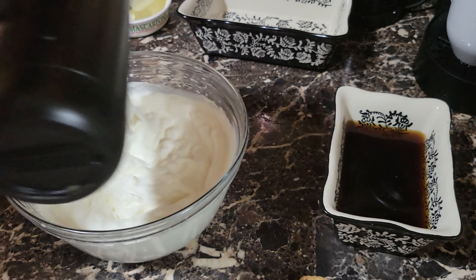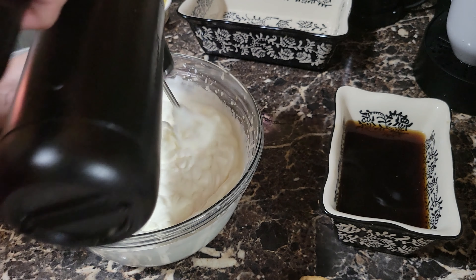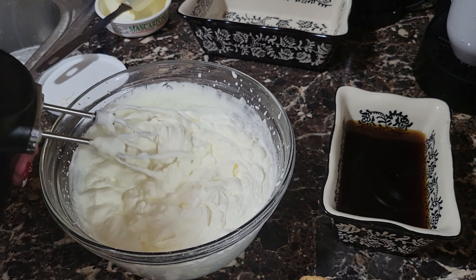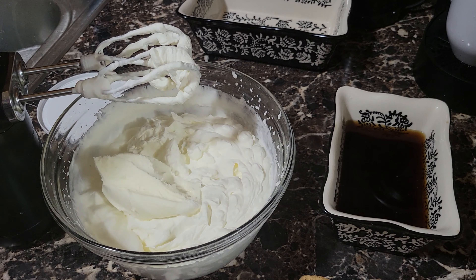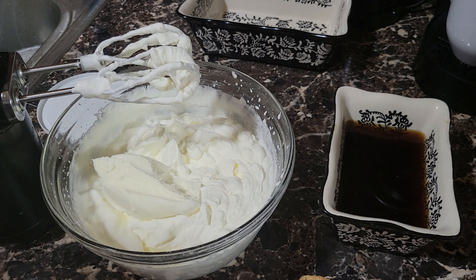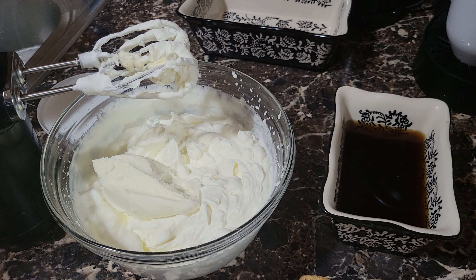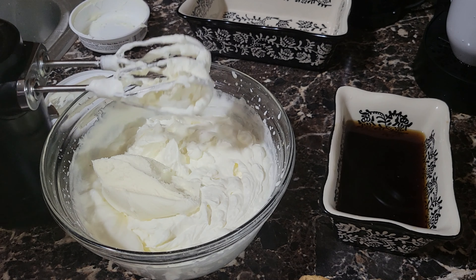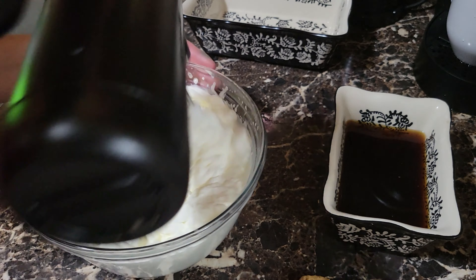You can add a little bit of gelatin to this and it helps it set. I'm going to actually try to bloom a little bit of gelatin and add it in a minute. But if you want to set it for a little longer — if you're going to take it somewhere — add a little gelatin without flavor. That helps to stabilize. So we're incorporating it, we're going to incorporate all the queso.